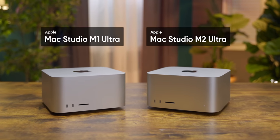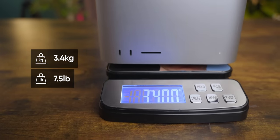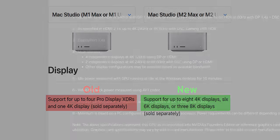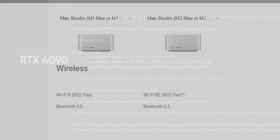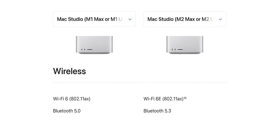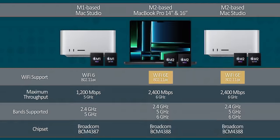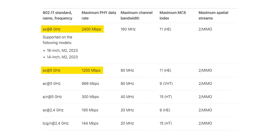Externally, the new Mac Studio is identical to its predecessor, right down to its total weight. And that means everything I have to say about it concerns what's under the hood. You've got substantially more bandwidth for displays than the previous generation, to the point where it greatly exceeds what a single GPU PC can handle. Plus, you get Apple's upgraded Wi-Fi 6E module with support for Bluetooth 5.3 and the six gigahertz Wi-Fi band.